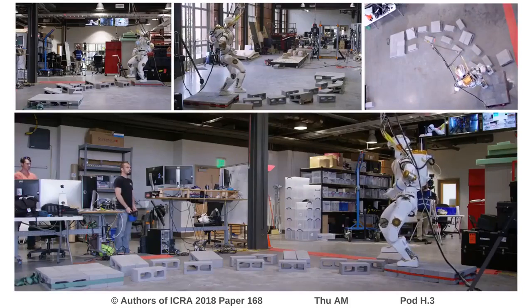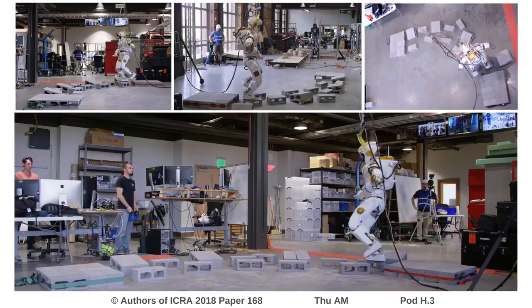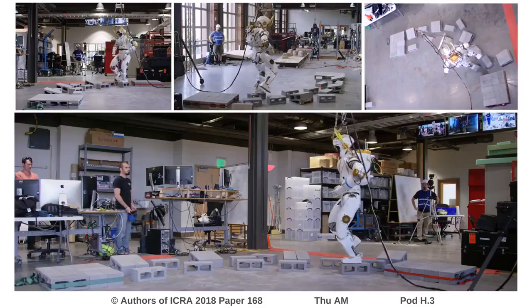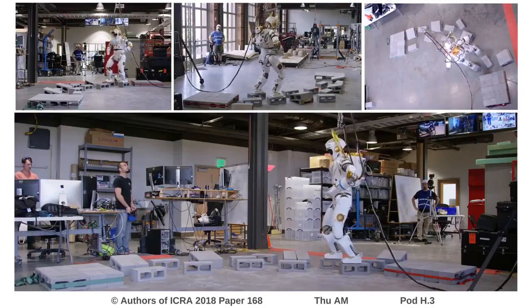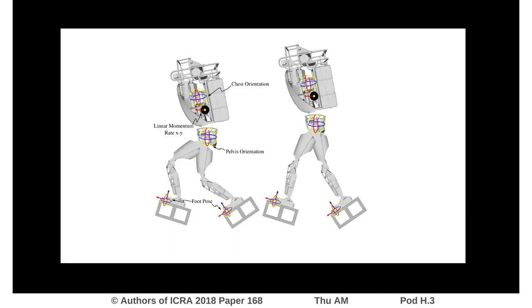Humanoid robots often walk with highly bent knees. While this has some control advantages, it results in unnatural and inefficient gaits. This is typically done by tracking some center of mass height trajectory, requiring complicated and often time-consuming height planning. Instead, we leave the height uncontrolled, resulting in a non-empty task null space in our whole-body controller. This means any height solution becomes valid.